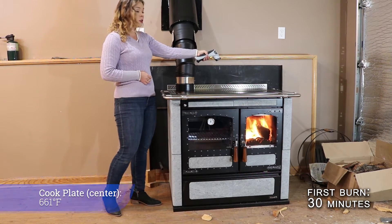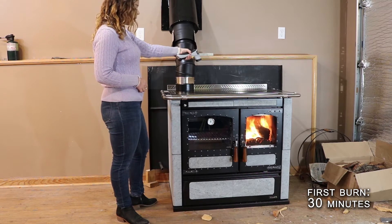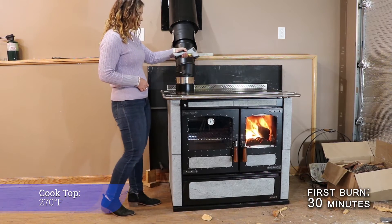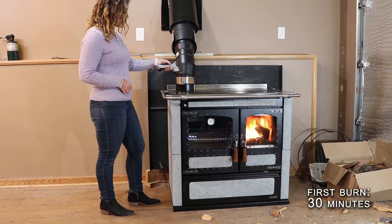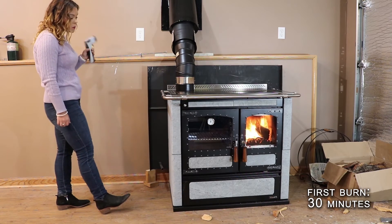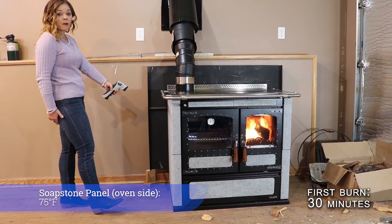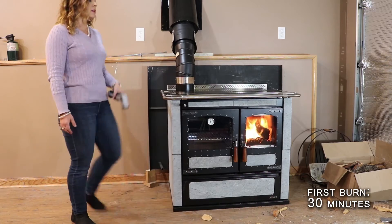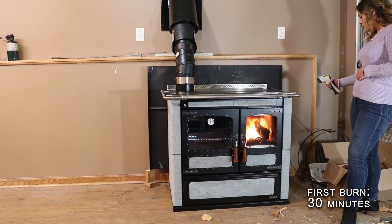The center cook plate is at 661 degrees. Directly in the middle of the cooktop is 270 degrees, and directly over the oven towards the edge of the stove is 210 degrees. The soapstone panels on the side of the stove by the oven are 75 degrees at the top and 62 degrees at the bottom.